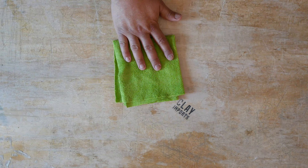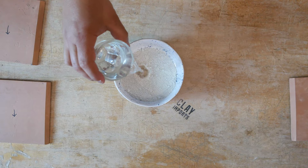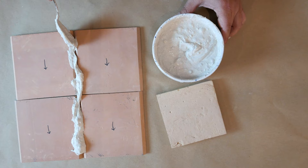Lay all decorative tiles face down, with the arrow pointing in the same direction. Mix your adhesive in a bowl or cup with water, slowly adding water until you have a creamy peanut butter consistency.